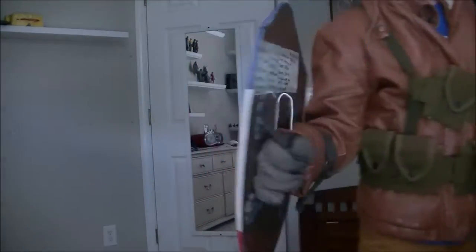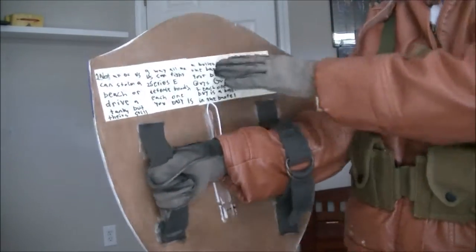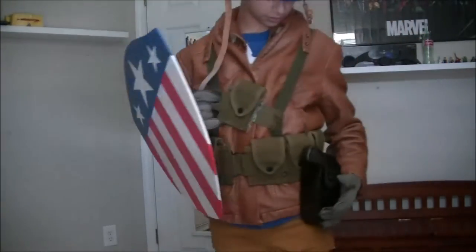Speaking of shield — inside, as you can see, straps painted gold. And for those of you who've seen the movie, I even put the lyrics to the Star-Spangled Man inside of here, just as a little Easter egg.